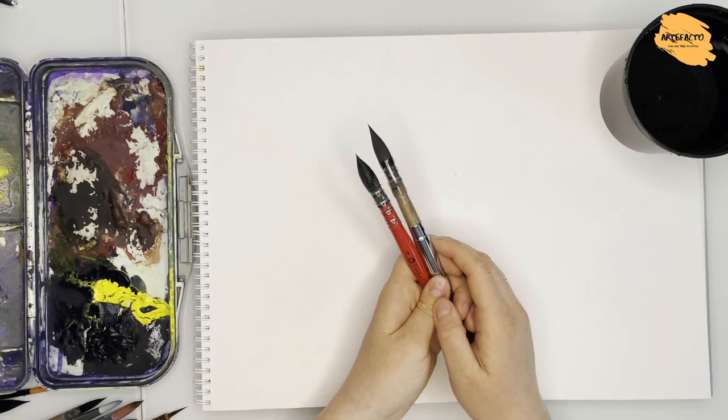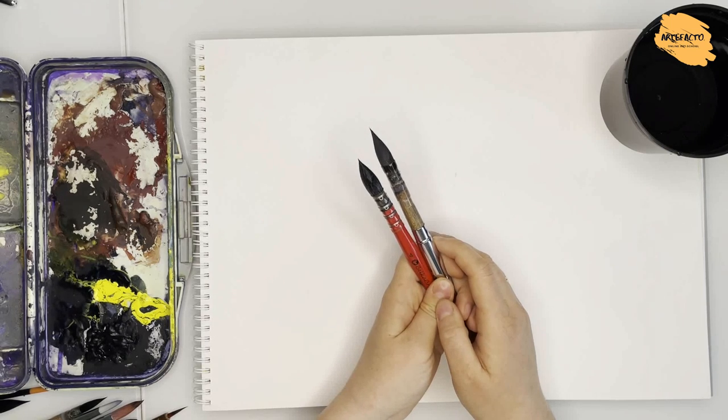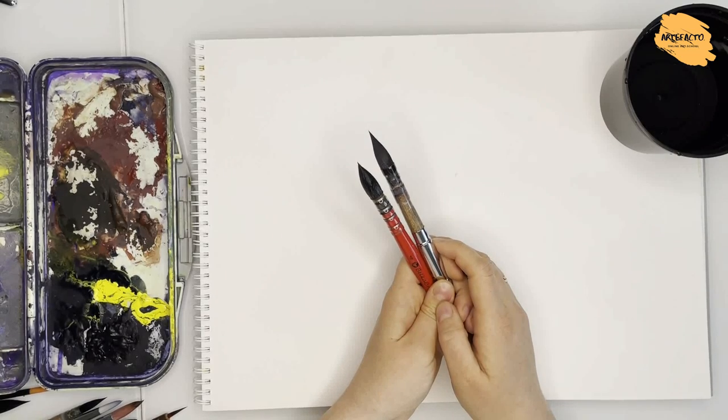I'll also explain something about special brushes — not just ordinary round ones, but brushes of various shapes which will make your strokes more interesting, more realistic, and more expressive. Before we start, if you want to get more watercolor news and all the interesting facts connected with watercolor, I recommend subscribing to the channel Artefacto School.